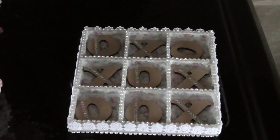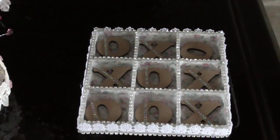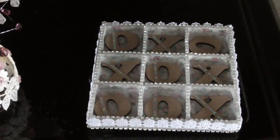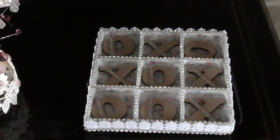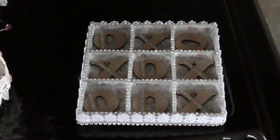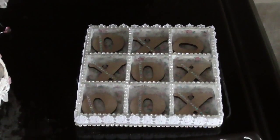Right ladies and gents, this is the second project that I did on behalf of Fernley Designs as part of their guest design team. They sent me three projects to do and this was the second one that I completed after the birdhouse — and this is their tic-tac-toe game.